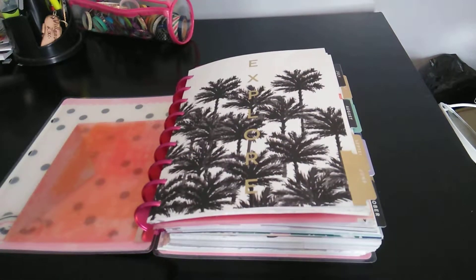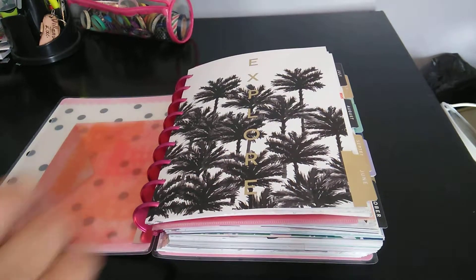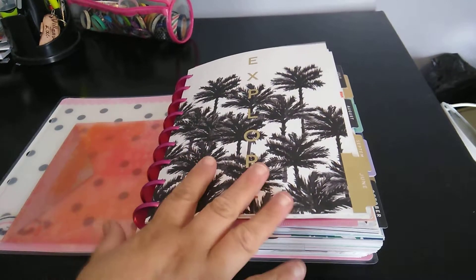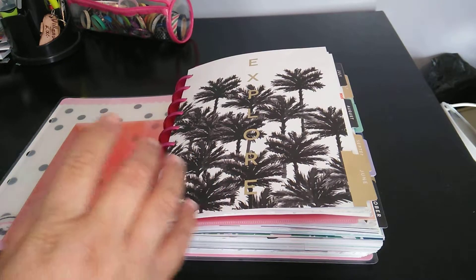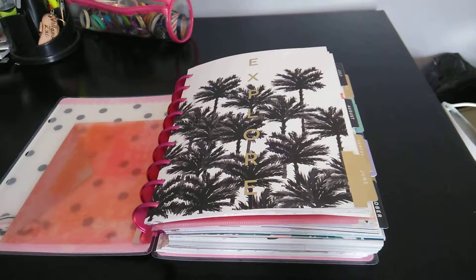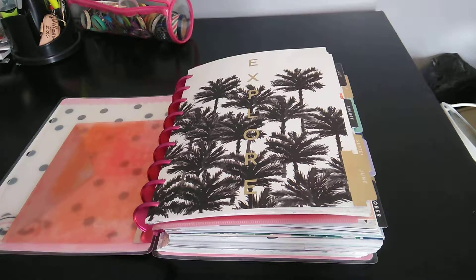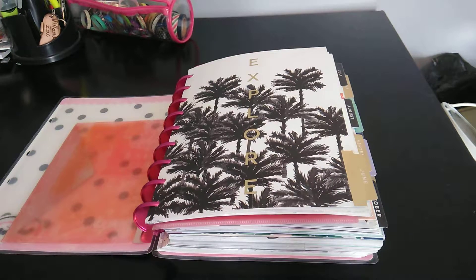Welcome to my channel, Plenty with Maserati. I'm going to be doing a flip-through of the June Classic Size Happy Planner. I finally just finished most of it — I still have to do the YouTube videos in here, but other than that it's ready to be flipped. So I'd like to tell everybody welcome. Please subscribe, hit the post notification bell so you don't miss out on any new videos, give this a big thumbs up, leave a comment, and if you could share the video, that would be greatly appreciated.